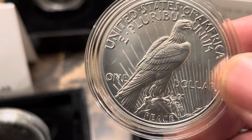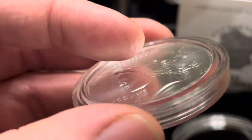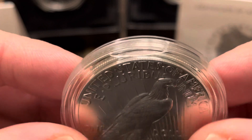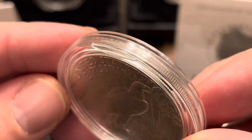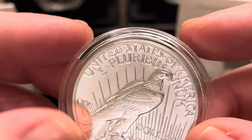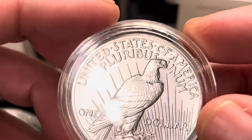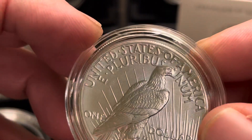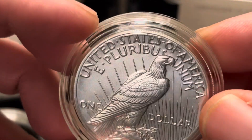Here's the one with the cracked case — right there you can see the crack. Part of that was my fault because I had to open it back up, and these things are a pain to open up and get out and everything.